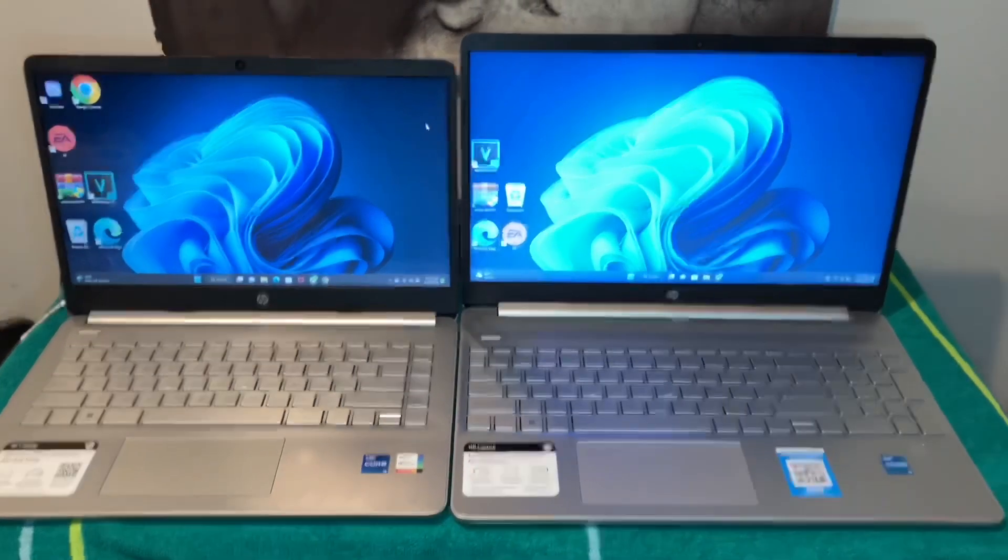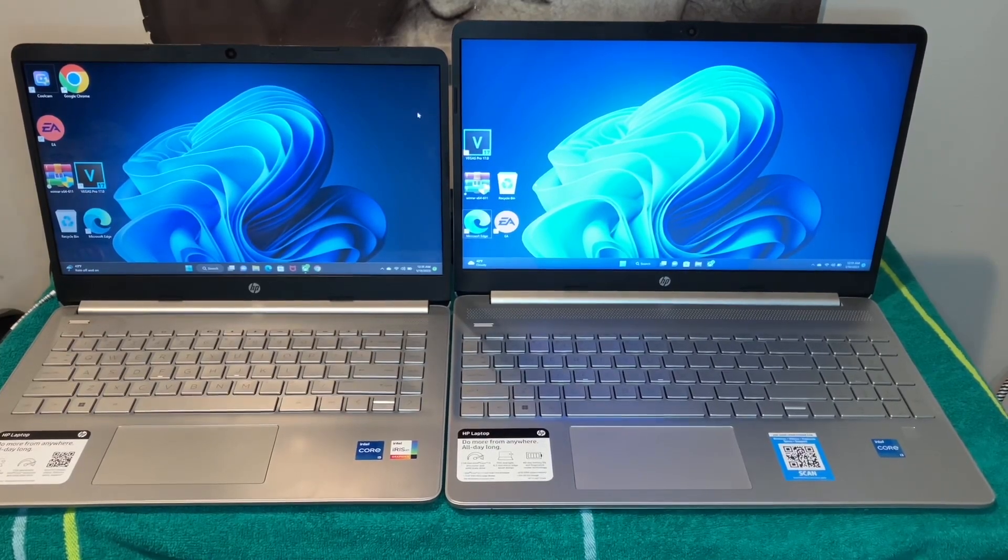Now let me get to the prices. The HP 14-inch is $399, and the HP 15-inch is $379 — so it's really only a couple of dollars difference. And honestly, I'm so confused I don't even really know which one to pick.